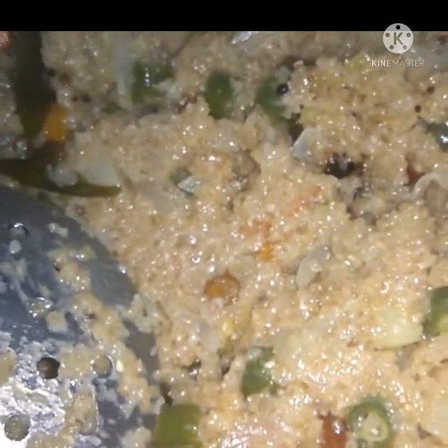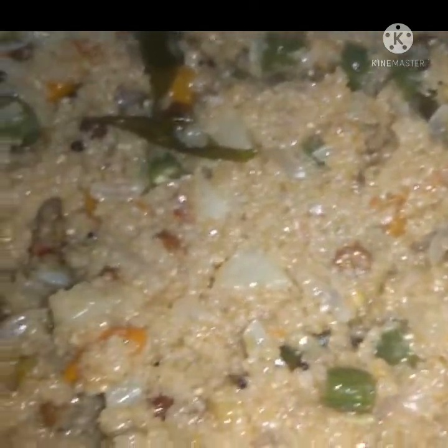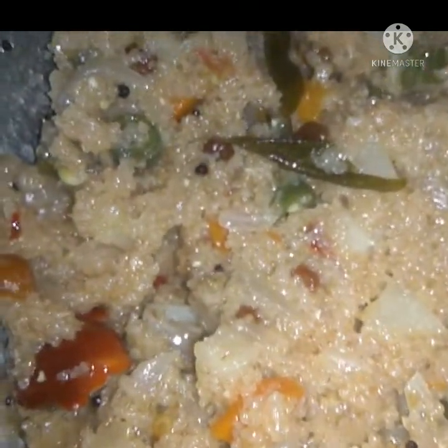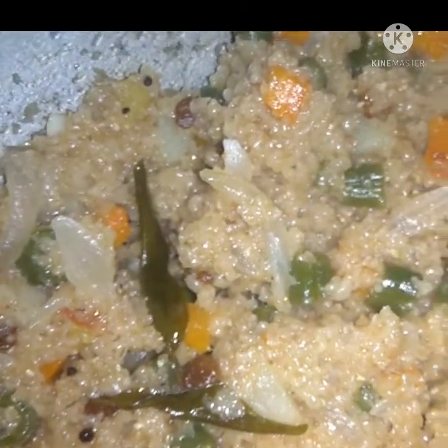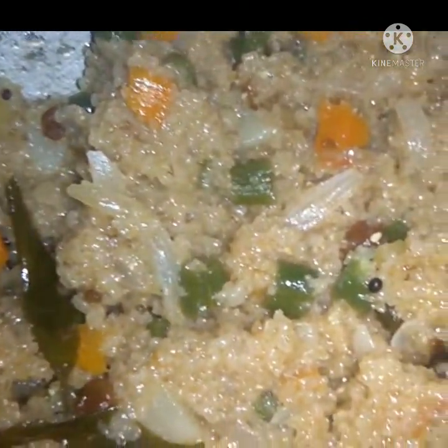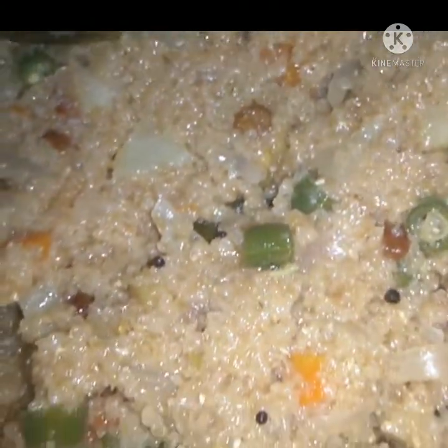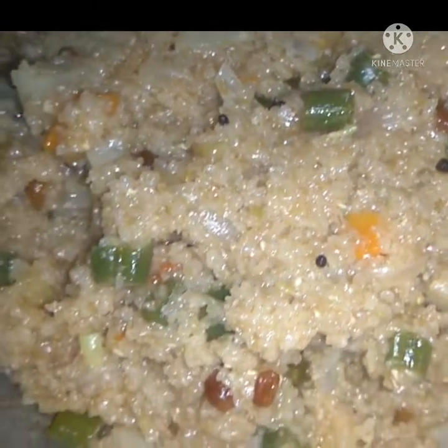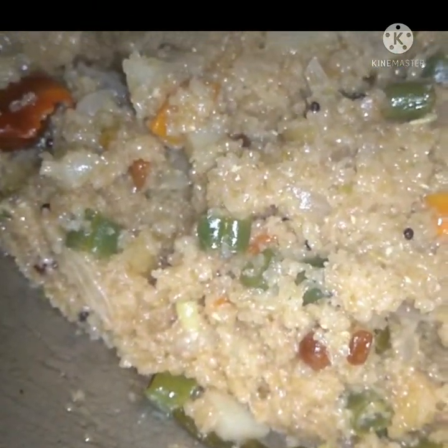This is a good food. You can give a like, share and comment, subscribe and hit the bell icon.